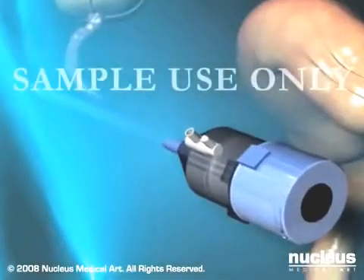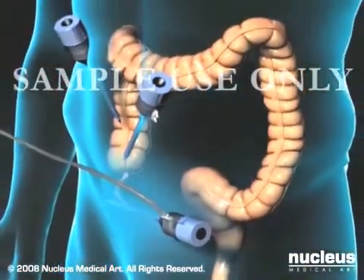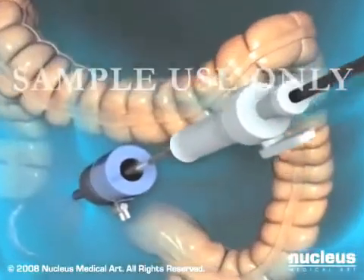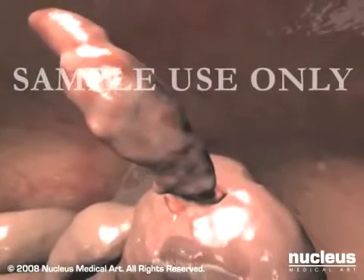Carbon dioxide gas will then be pumped through the umbilical port to puff up your abdomen so its contents can be viewed more easily. Next, your surgeon will insert the laparoscope through the umbilical port. Images from its camera are projected onto a video monitor in the operating room.